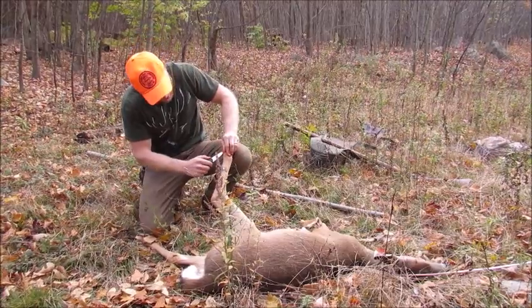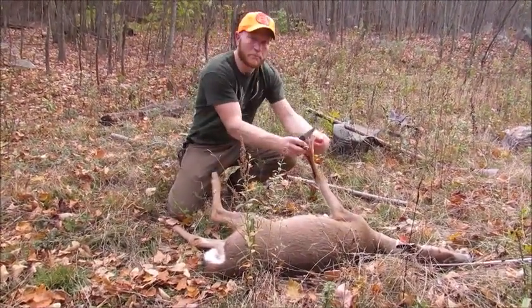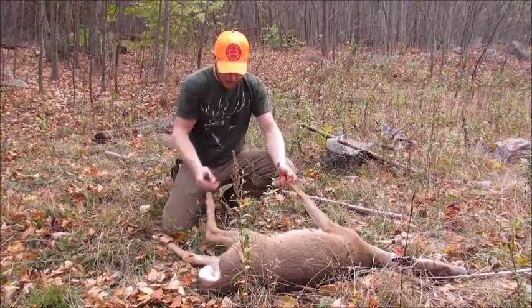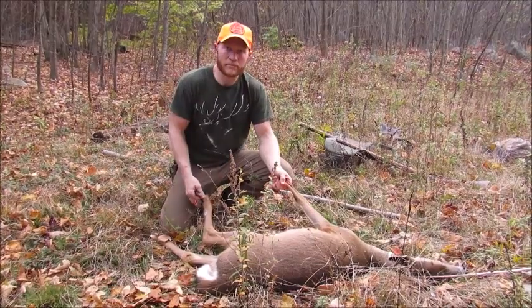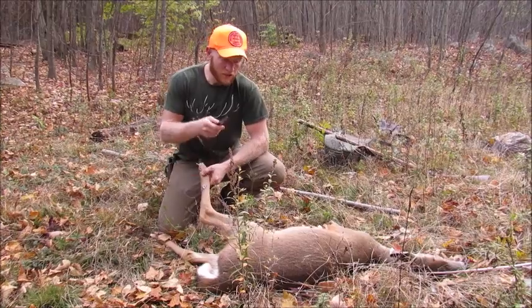I've only watched that video once so I'm going by memory here — cutting the dewclaws out and removing the bone at the first joint, then using the tag ends of the hide to tie opposite legs together and wear it like a backpack on the way out. I'm going to break it down here and leave the guts in it.